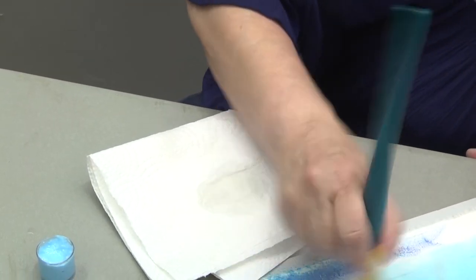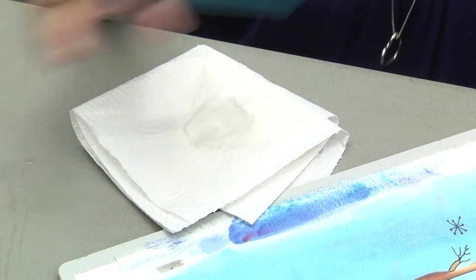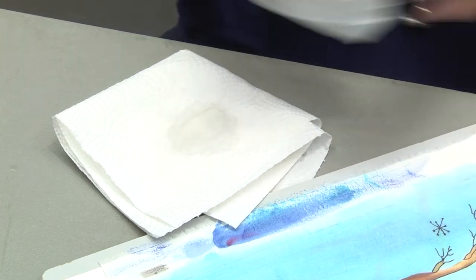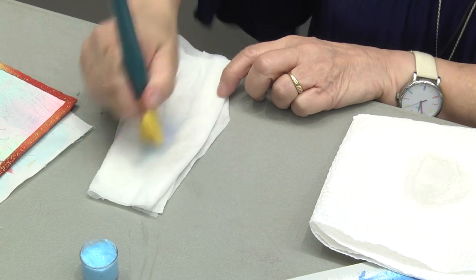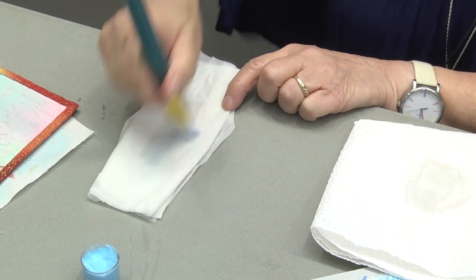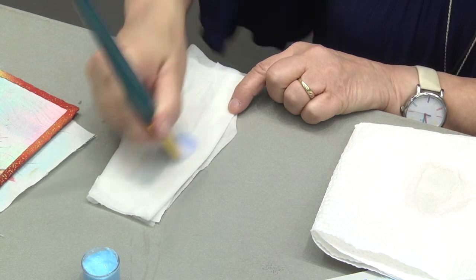Another quick way to remove ink or paint from your paintbrush after you're done and you want to do a quick change to another color: you don't always have to wash it out in water. You can just use an unscented baby wipe — you don't want the oils from aloe vera or a lavender-scented baby wipe — and just brush it out, and then you can go ahead to another color.